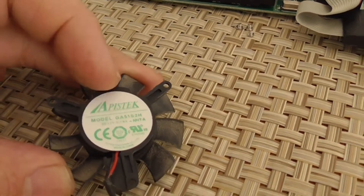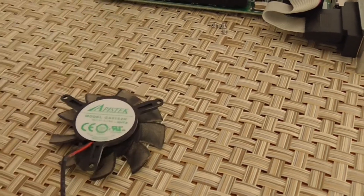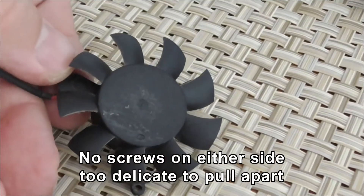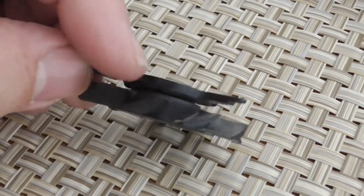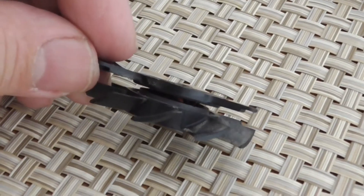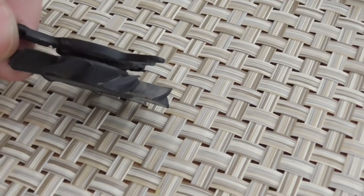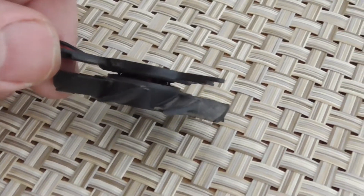I'm going to peel this sticker off and see if there are any screws under here holding it all together. I've got both stickers off — one on that side, one on this side — and there is no opening. I've tried prying it apart but it really doesn't want to come. It's one of these snap-together type designs; it'll probably break, and I don't have a spare, so I'd just make it unusable.